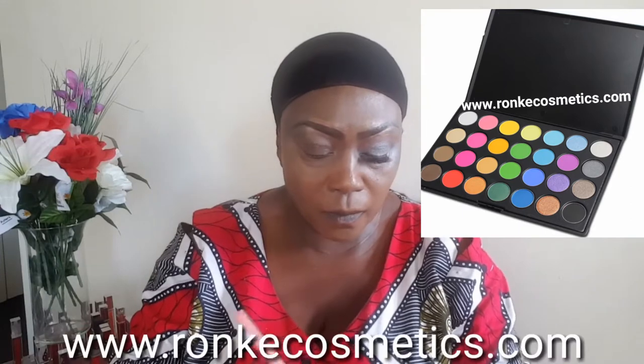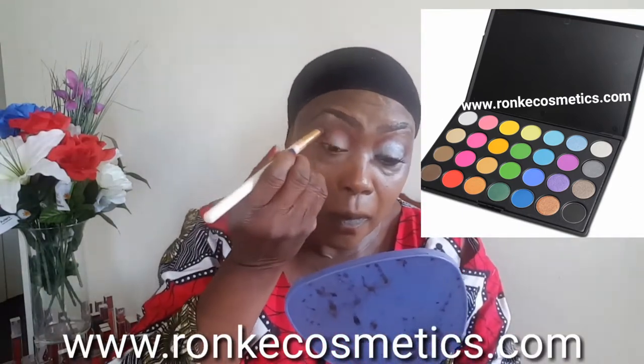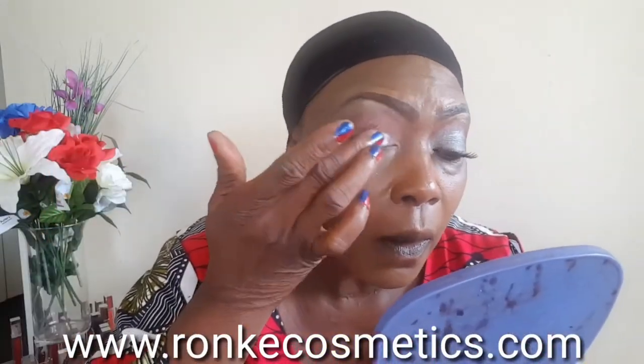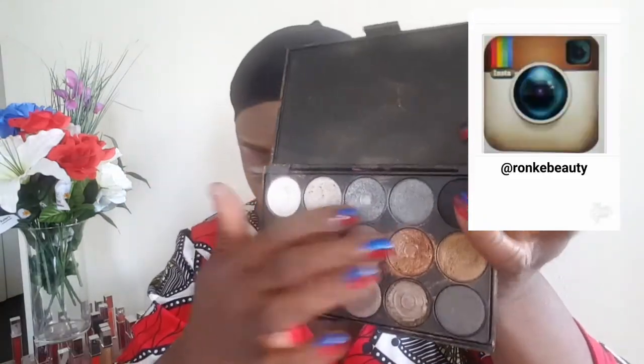Let me show some of my face prep. Everything I use is our own brand and it's available on our website — the address is on the screen. I use a single and a big palette; this is a 15 eyeshadow shimmery palette which I apply on my lid. After that I smoke it up with black eyeshadow and draw to my waterline, then I blend everything together.